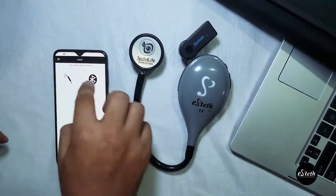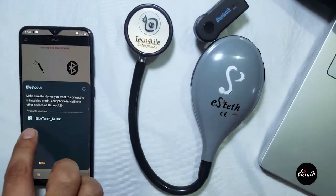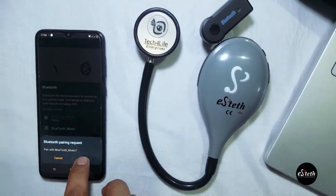Go to the settings of your mobile device and turn on the Bluetooth option. Wait for Bluetooth music to appear and select Bluetooth music to pair to the Bluetooth transmitter. Once pairing is successful, continue to the eStead app.